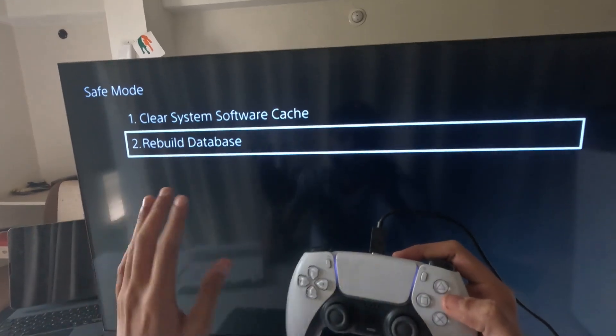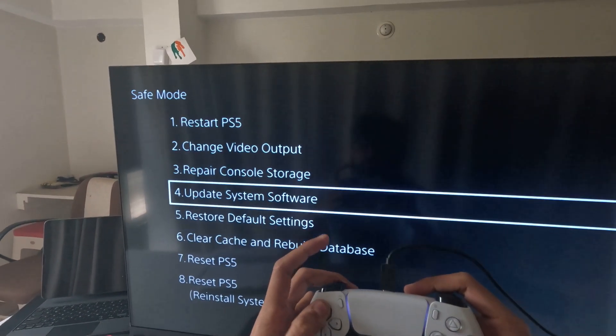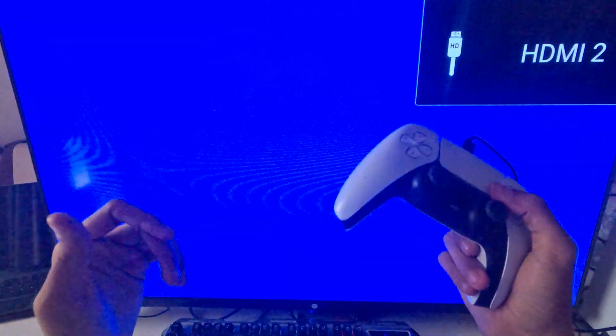Once everything is done, restart your PS5 and your problem should be fixed. That's it — you're good to go!